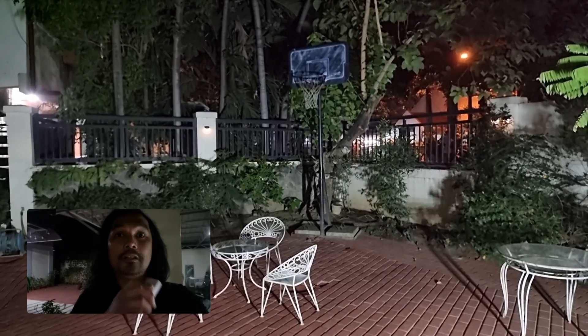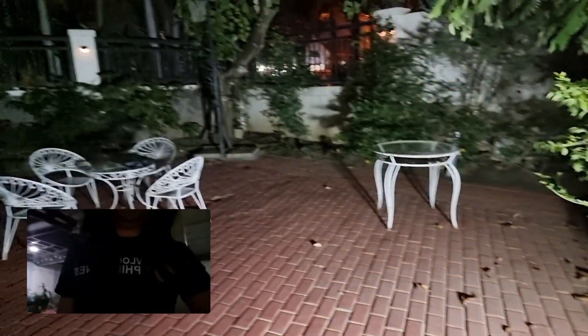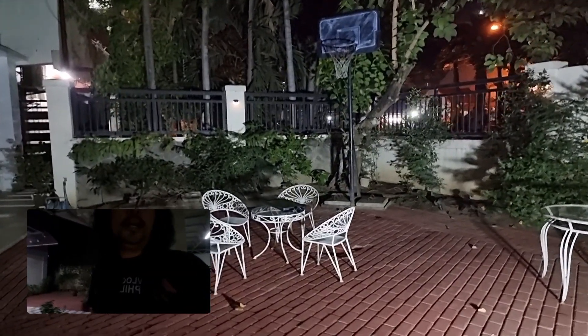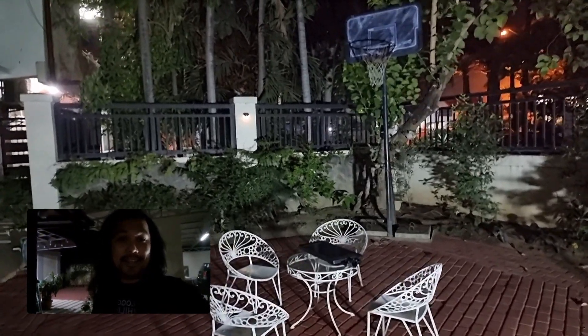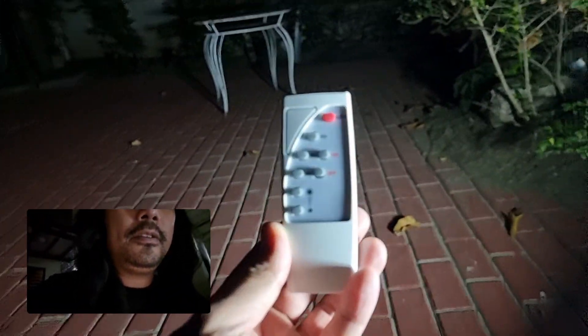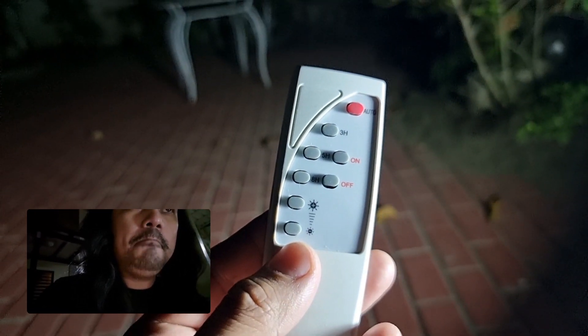Now it's time to test the performance of the 100 watts solar floodlight. With our magic remote, we'll turn it on — one, two, three, boom! I think it's almost the same — this is how the 100 watts floodlight illuminates our front yard. I can already play basketball without using electricity! Another cool feature of this floodlight is that you can control the illumination and adjust how bright you want it.